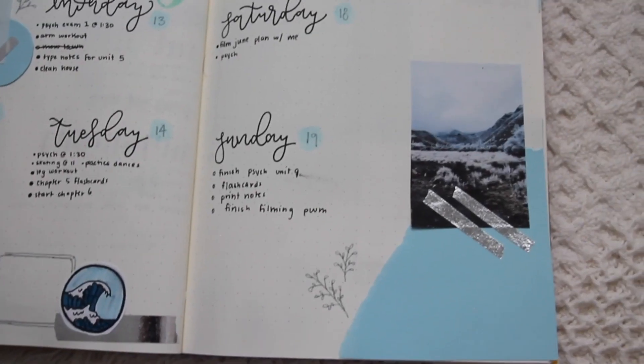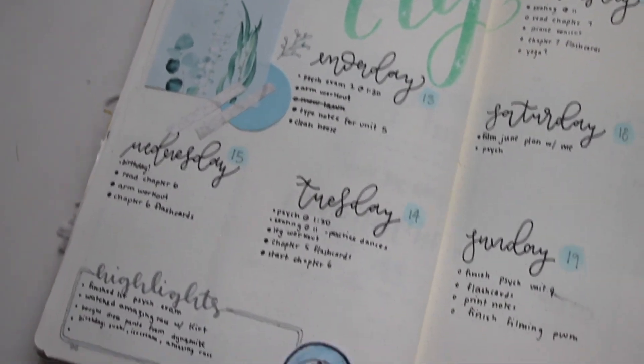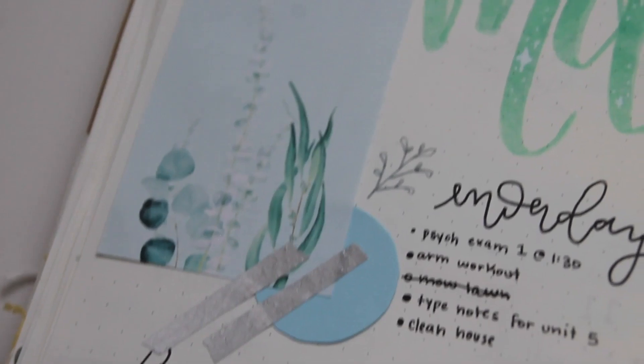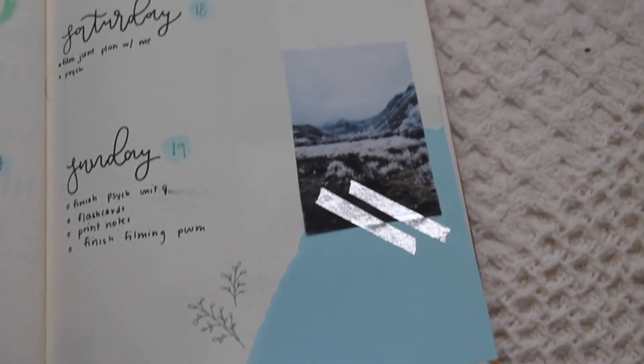This is actually probably one of my favorites. I'm really happy with the font I used for the days of the week, as well as the circles of scrapbooking paper and the two lines of washi tape. It's something different that I haven't really done before and I will definitely be using it again.